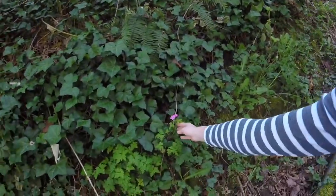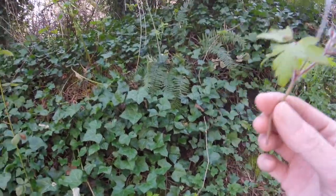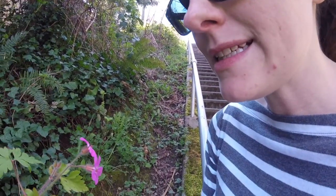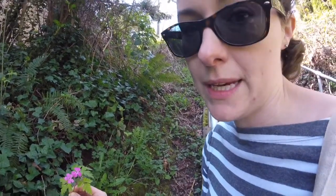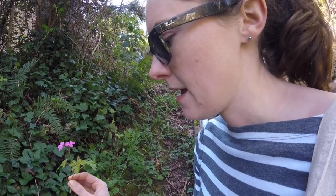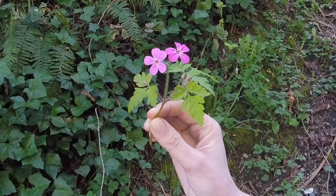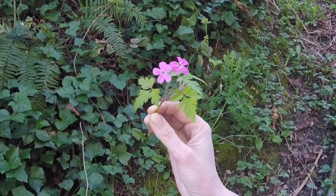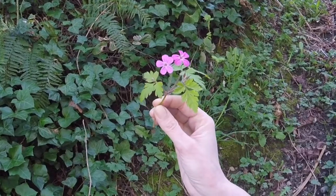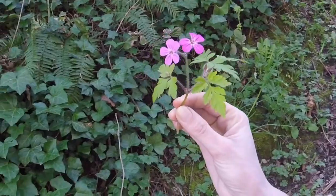This plant has a silly name — it's called Stinky Bob, which is pretty funny. I don't really think it smells that stinky, but some people do. The reason I know it's okay to pick it is that a lot of scientists call this an invasive species, so they try to keep it from growing in places so that other plants that are better for the animals that live here can grow instead. So I feel okay about picking this one, and it's pretty so it will be a good plant to press.